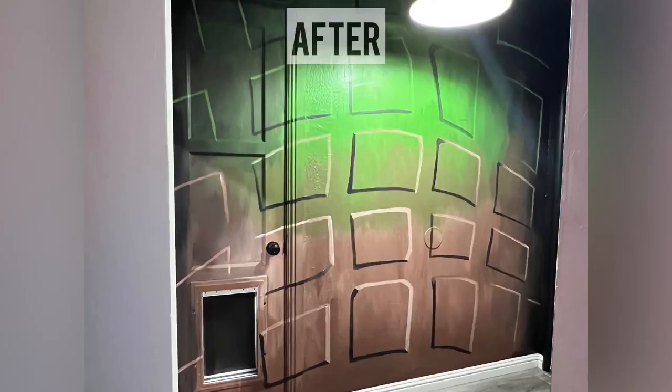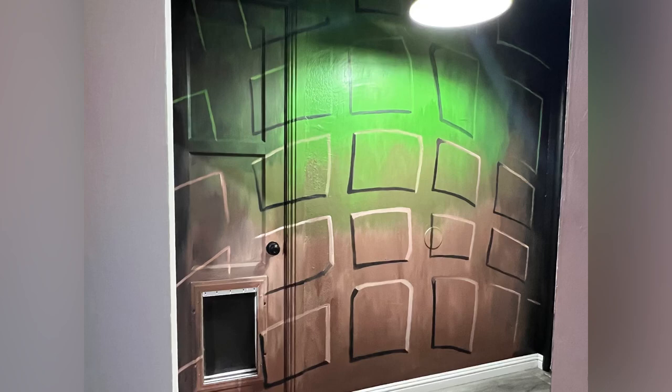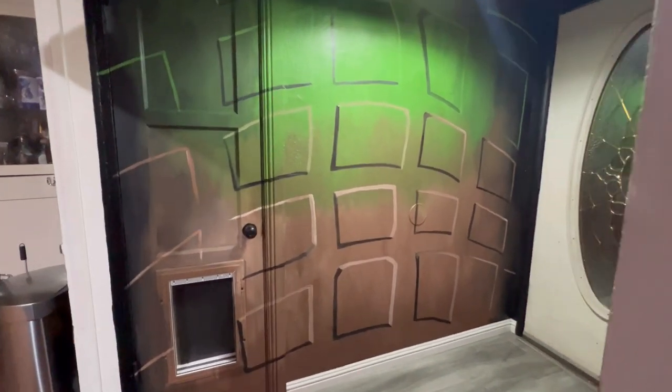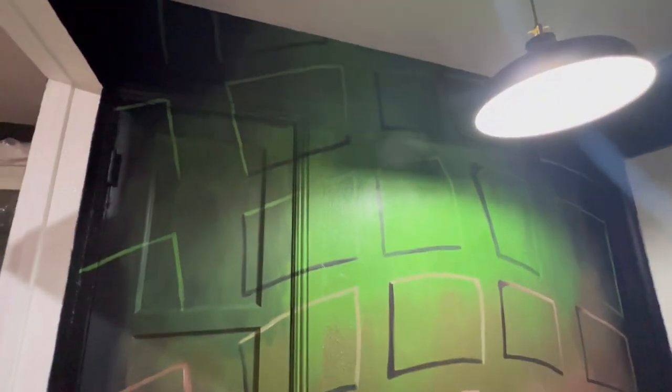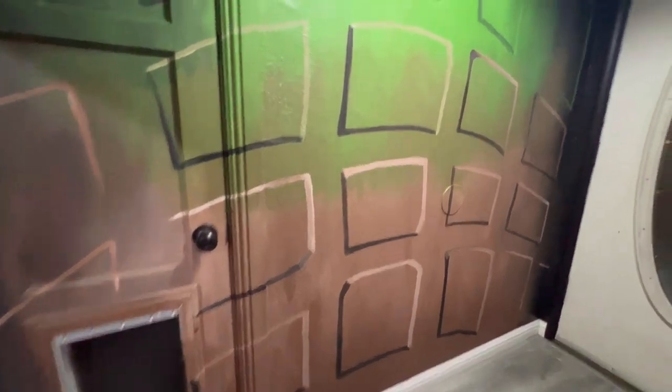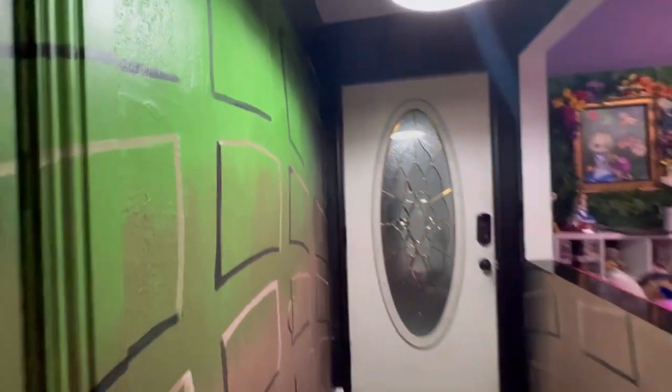This is the finished wall. This took about 6 hours to complete — this is just for the square portion, not for the ombre base. In total, for the ombre base and the squares, this took me about 12 hours to complete.